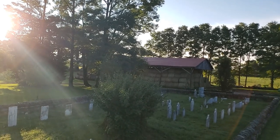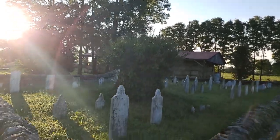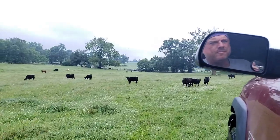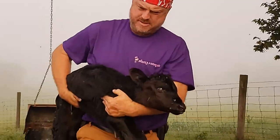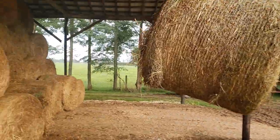I run a cattle farm called Basin Springs in Winchester, Kentucky. It's been in my family for over 200 years, and just like many cattle farmers, I found myself lying awake at night frustrated — frustrated by the rising cost of diesel, and frustrated by the consumption of time and resources in my daily battle with weeds.